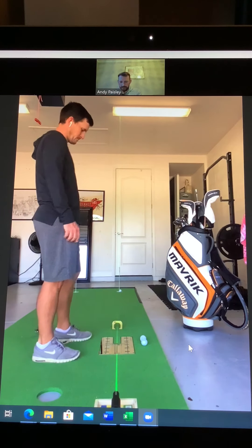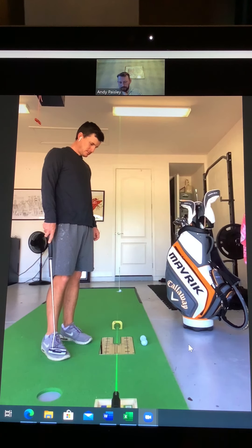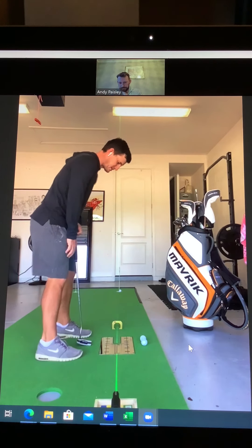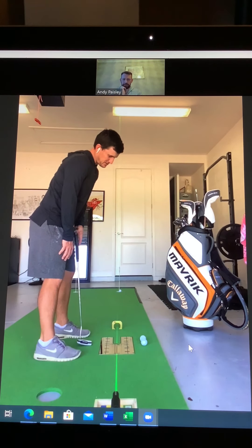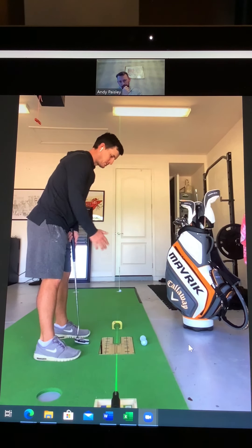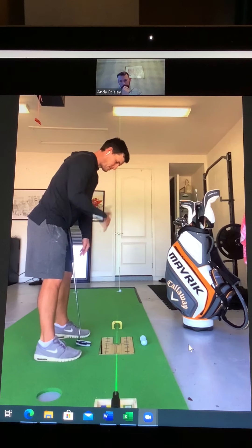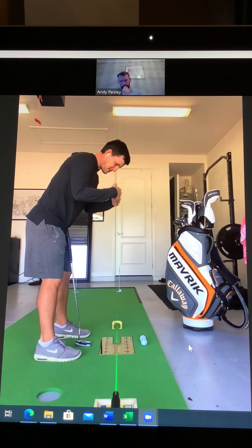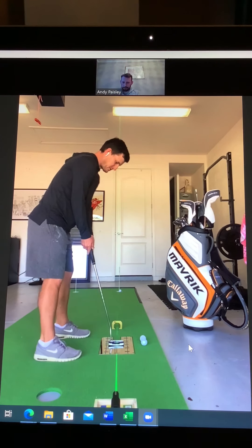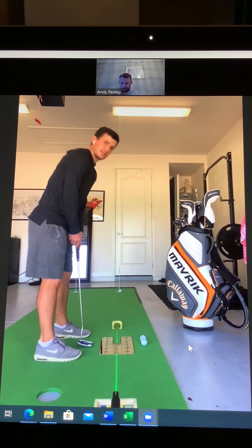You mentioned eye line there, Chris — eye line is a huge part of what you work on. Can you just tell us your thoughts on that? Yeah, so a big tendency of mine is to tilt my head to the right — obviously this is very exaggerated — but that then causes alignment issues which in turn causes all sorts of issues in my stroke where I've got to compensate. So we work really hard on making sure the line of my eyes is matching that line of the laser, and I use the mirror to do that. When eye line is good, generally I aim really well, and that's obviously a huge thing in putting.